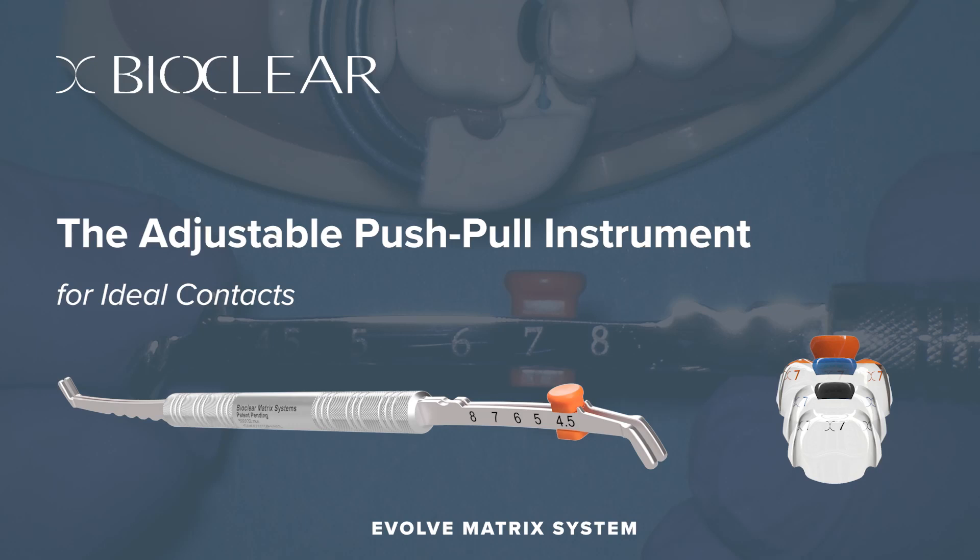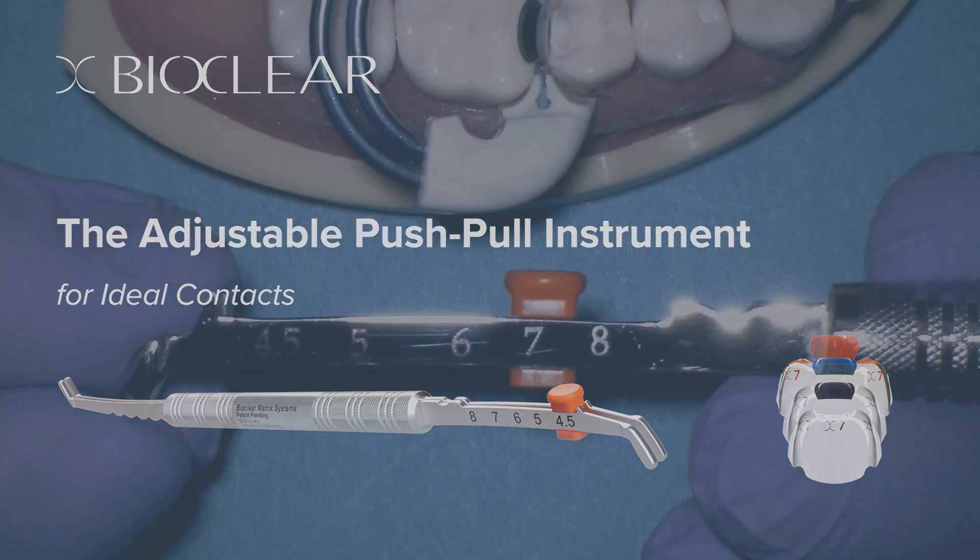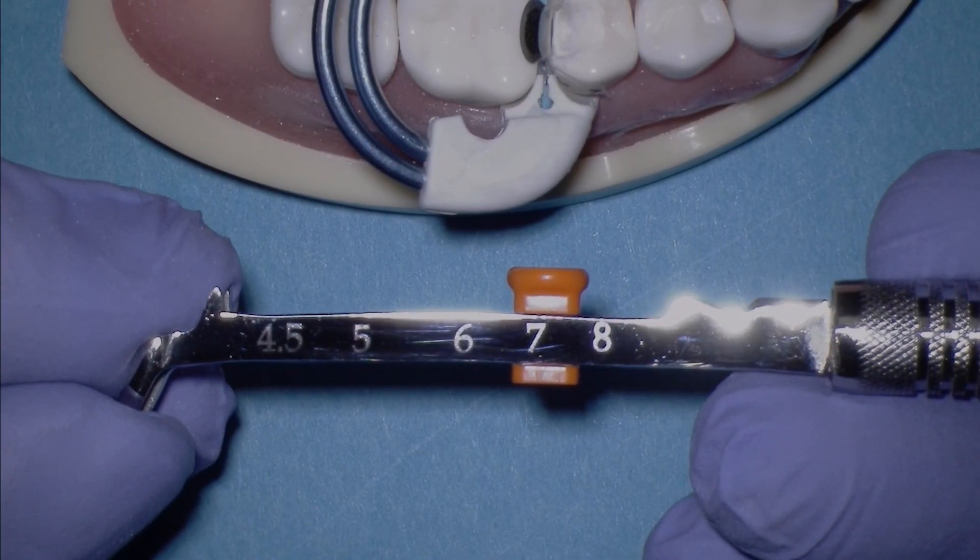Congratulations on your purchase of the new adjustable push-pull instrument by Bioclear. Let me explain how the instrument works.